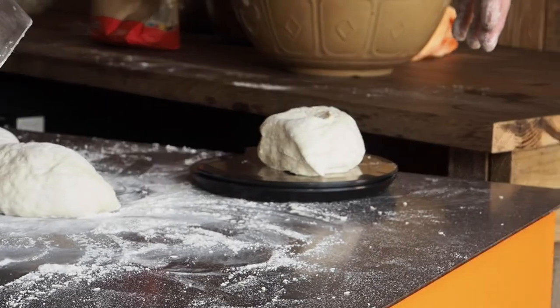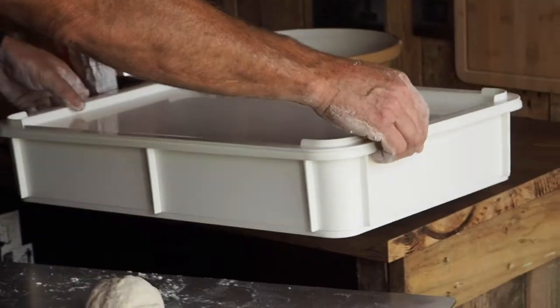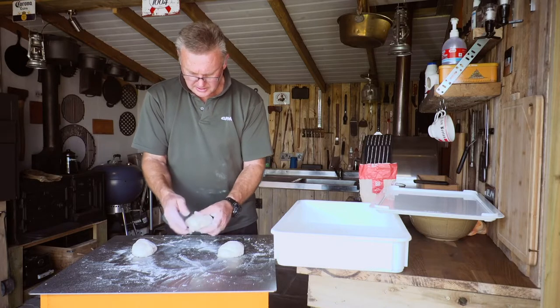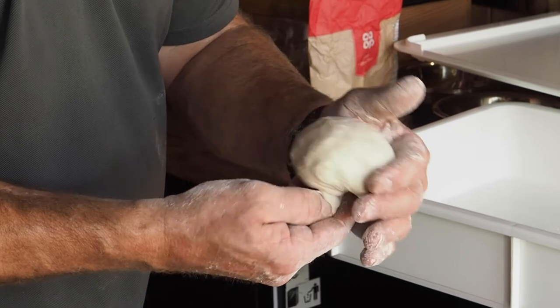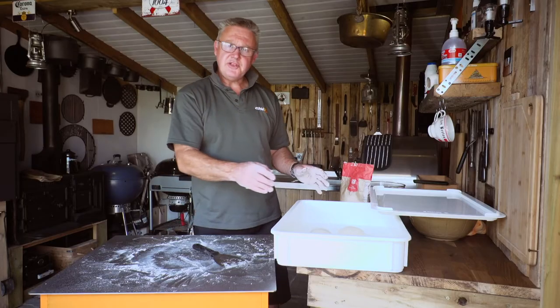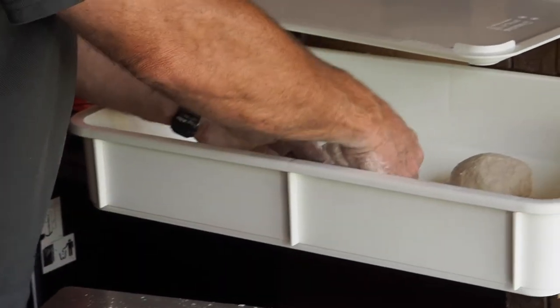These need another four hours of proofing in a box with a lid on to stop them drying out, before you roll them out to make your pizzas. Try to turn the dough balls in on themselves and pinch the bottom, so you're trapping all the air inside the ball. Stick them in your proofing box, leave them out at room temperature for about four hours, and then they will roll out lovely.